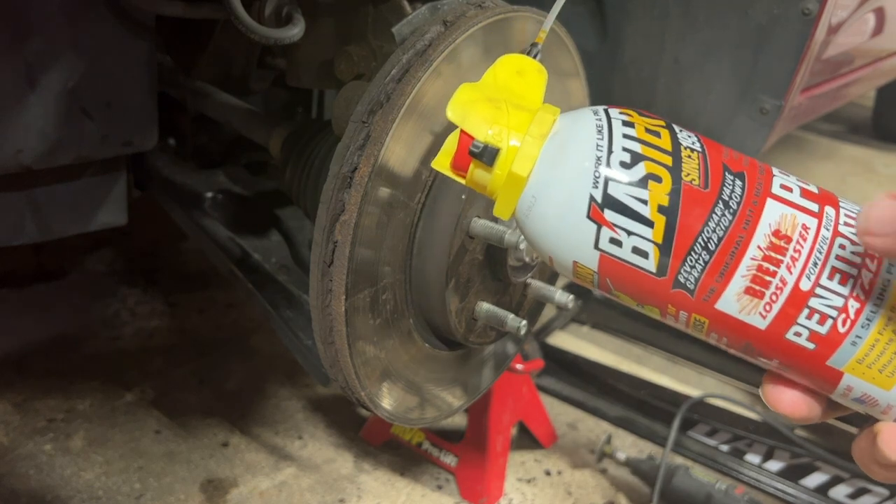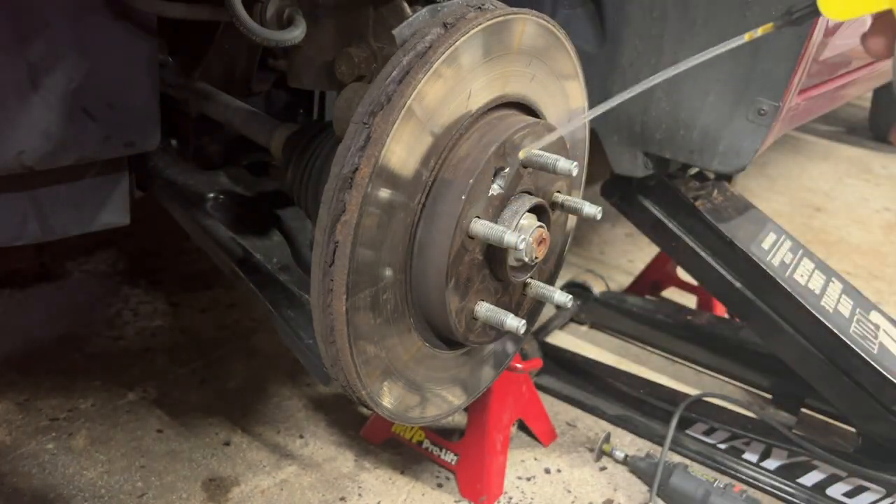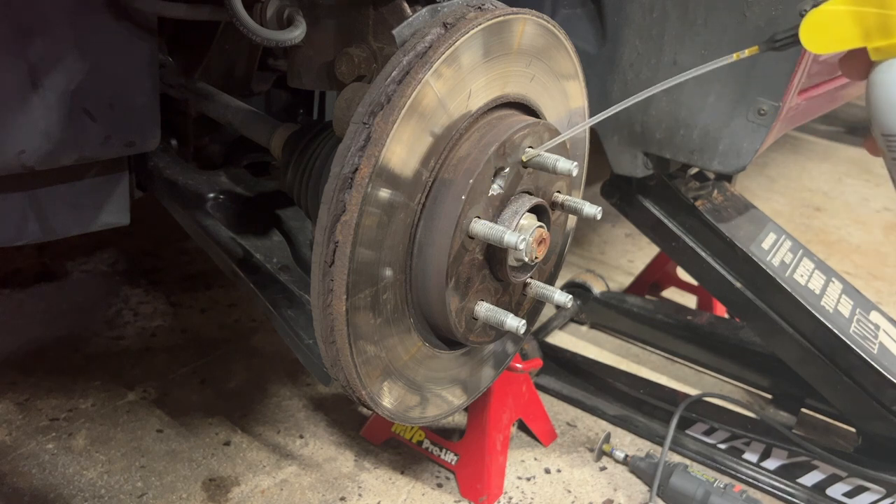PB Blaster is my favorite penetrating catalyst. Just spray inside here in between everything and let it sit for a while to get the catalyst in to break down the rust.